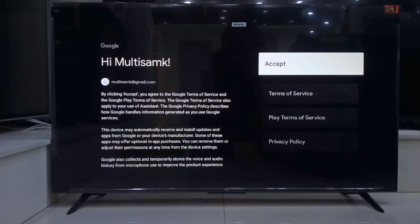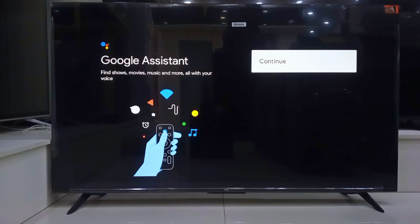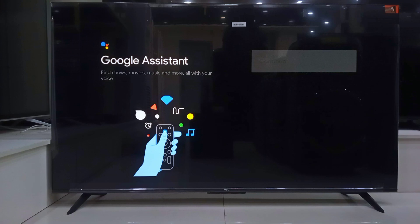Once we are signed in, you'll be shown the Google Terms of Service — just accept that. Then it will ask if you want to enable Google Assistant. I recommend accepting. It makes life easier when you are searching or controlling the TV with your voice.